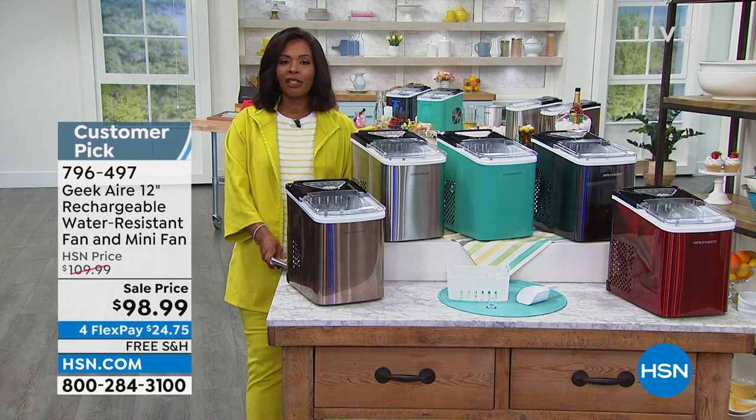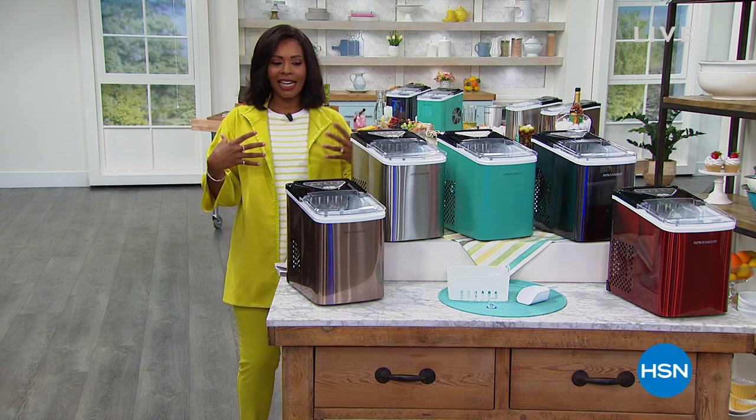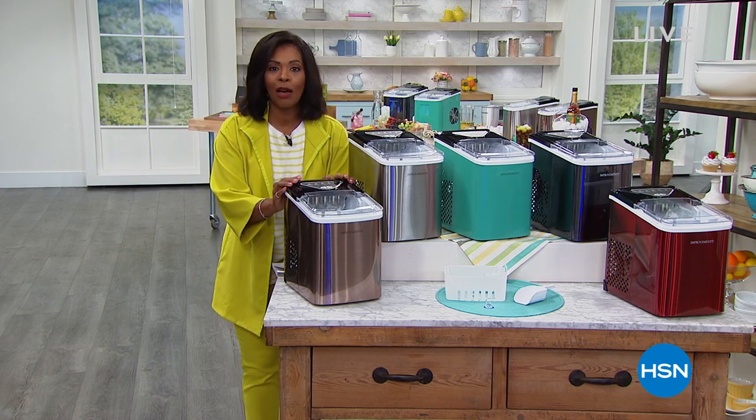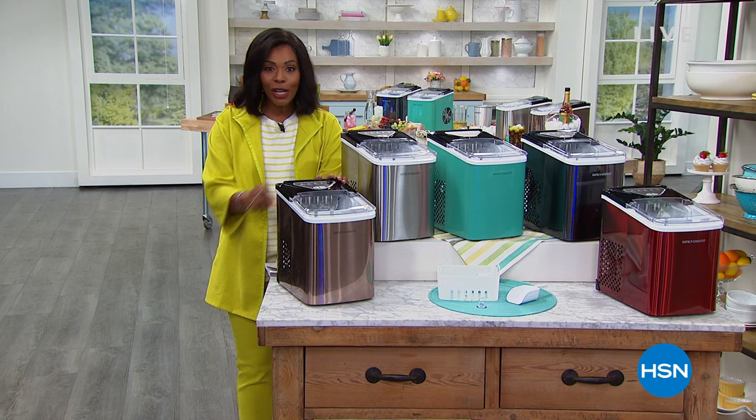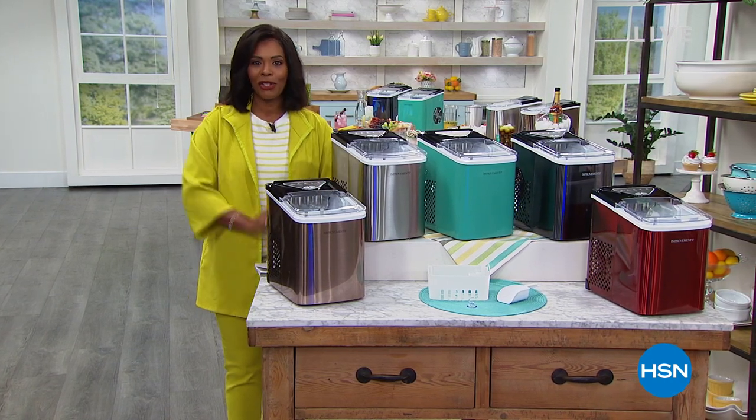We're going to get this show started with a look at our Today's Special. Speaking of hot — how do you cool down? With ice. You can have up to 26 pounds of ice every 24 hours with our Improvements Ice Maker Today's Special.